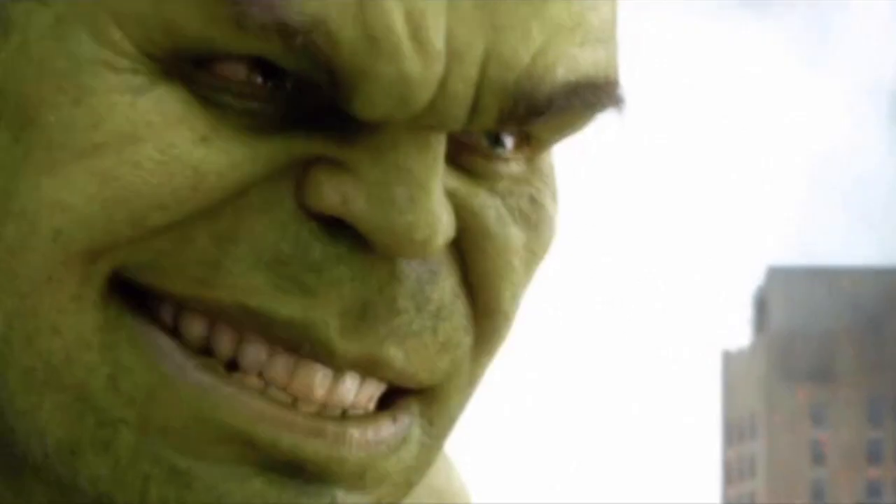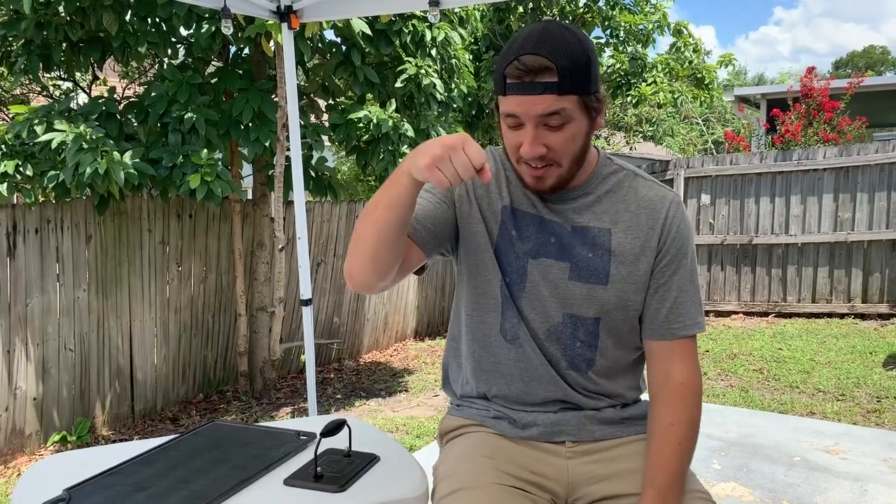Welcome back to Dad Life Barbecue — this is episode three and today we are going to hulk smash some smash burgers. Restaurants that have made smash burgers really popular include Culver's, Steak and Shake, and there's even a chain called Smash Burger. Instead of forming the patty traditionally, you just roll the ground beef into a ball and smash it into a surface.